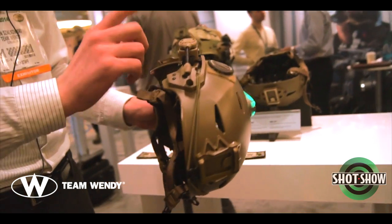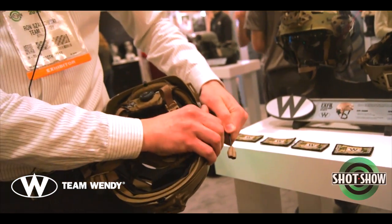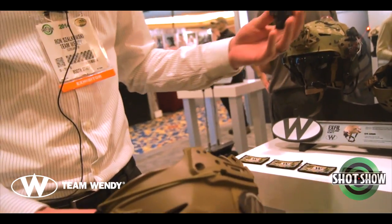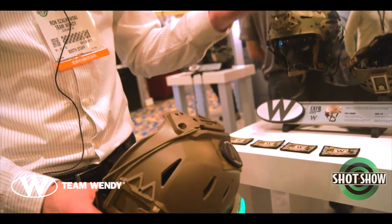One of the nice things we have here at SHOT is a quick-release rail adapter. We got a lot of feedback from the jump community that they wanted a tool-free accessory attachment so that any snag hazards could be quickly removed and attached back onto the helmet. So we came up with this adapter.